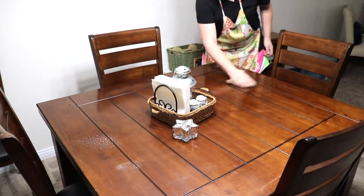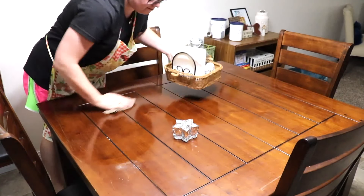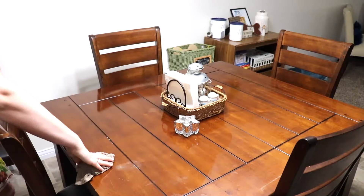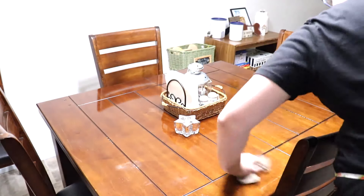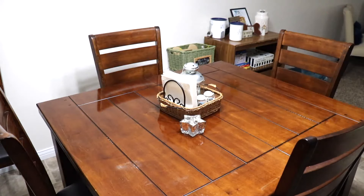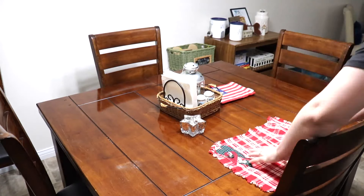I just wanted to quickly mention — I don't know if I have yet or not — but we did find this table and the four chairs pictured, and then there are also two other chairs and a leaf. We found all of that on Facebook Marketplace for only $125, and it is real wood. I'm not sure what kind — if you know, comment down below, I would love to know. But we are absolutely in love with it.